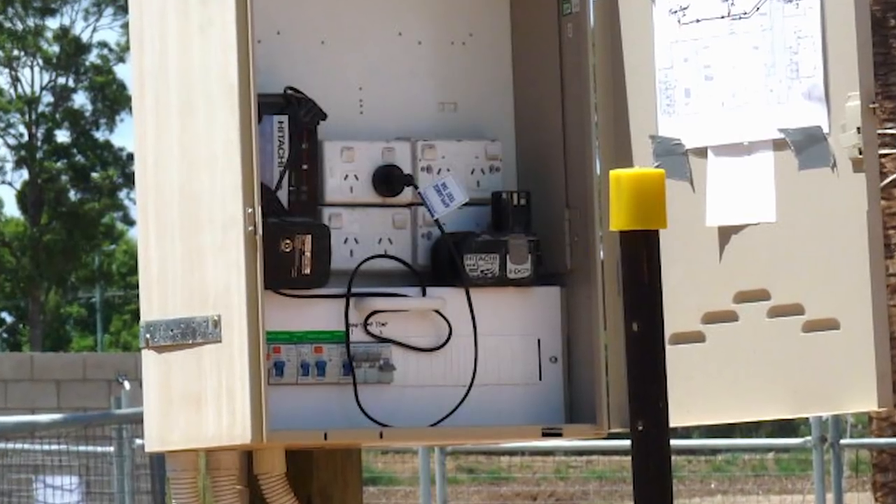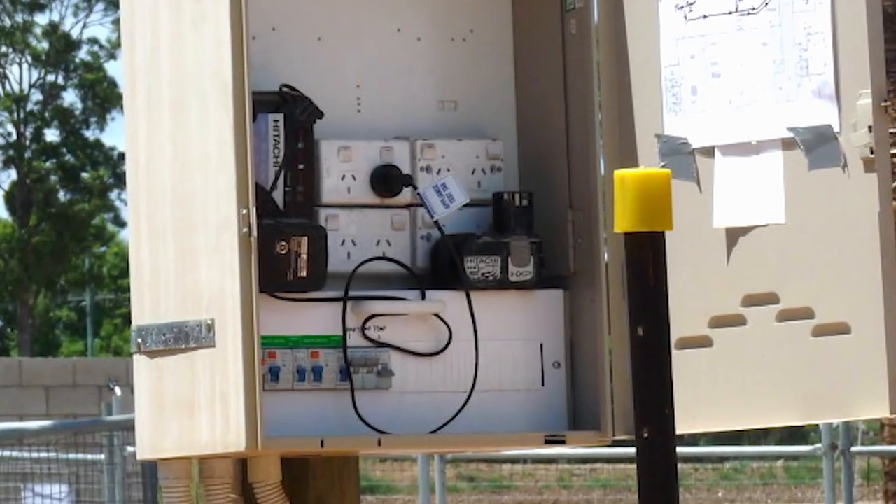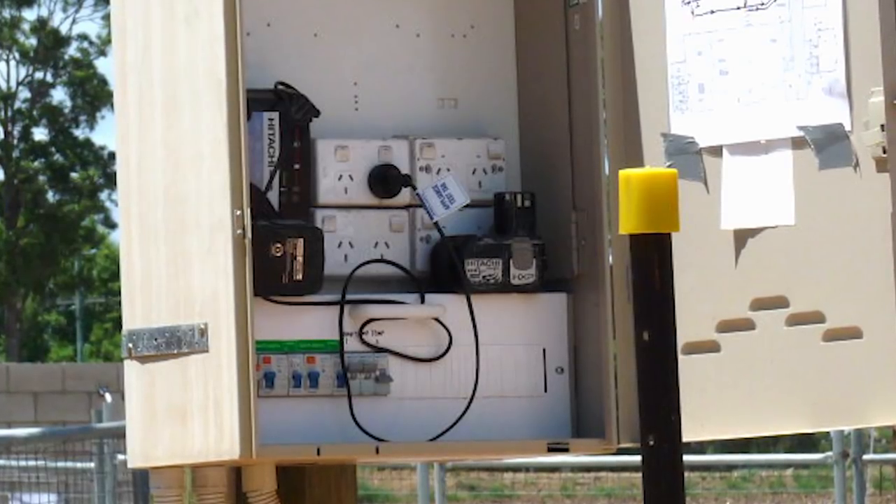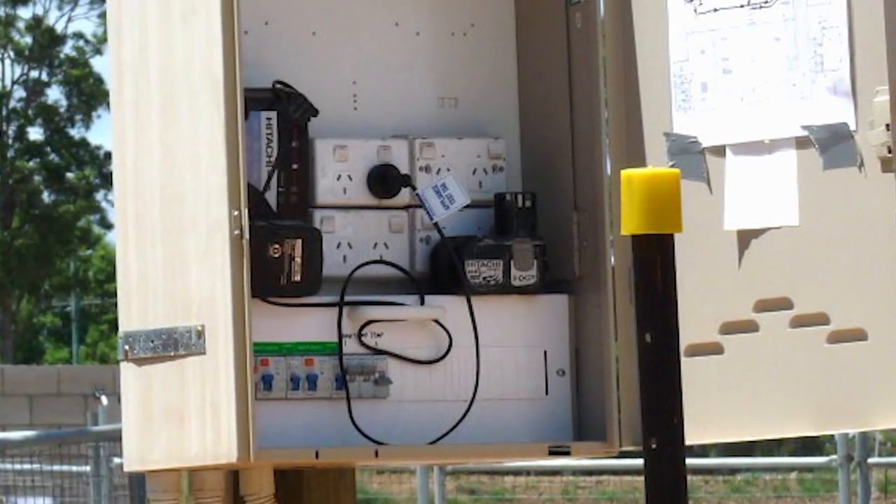To overcome this problem, the housing construction zone was divided into three sectors and a portable generator installed in each zone to supply power. Only one zone where the clubhouse was located had supply from Energex via a series of property poles. A construction switchboard was set up to accommodate three construction boards.